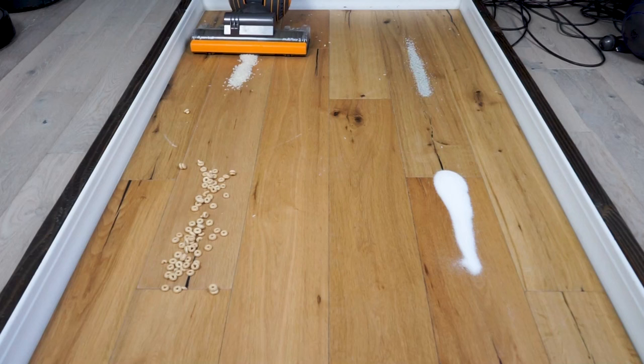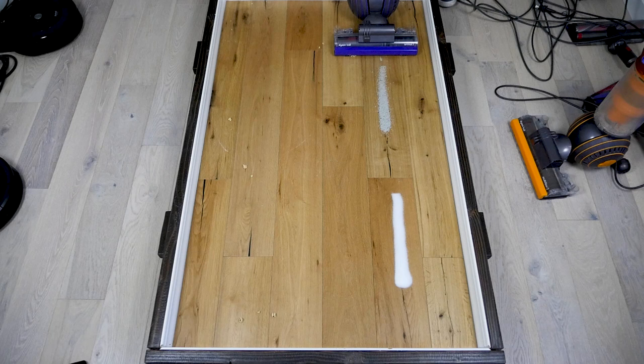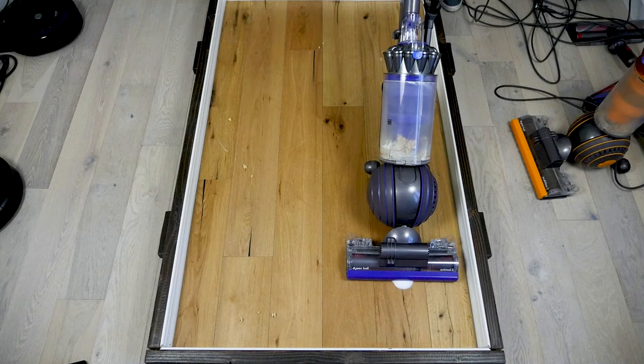At Modern Castle, we test each vacuum on three different floor types and against four different debris types. Cleaning scores are shown as percentages of total debris removed by the vacuum. Suction power on the Animal and Multifloor models is extremely high.